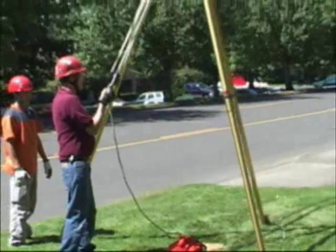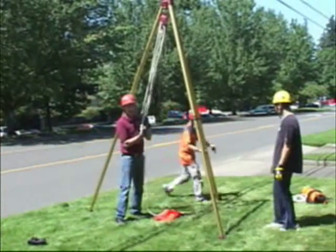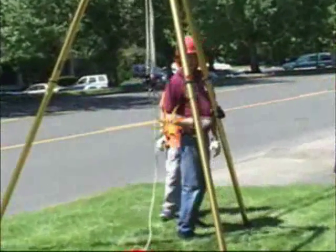I'll demonstrate that now. Pull the leg back out where it belongs — all pulling will be vertical and inside the triangle.